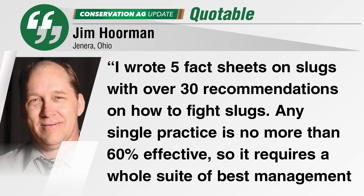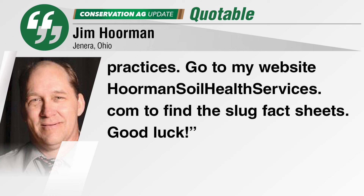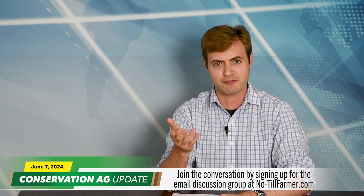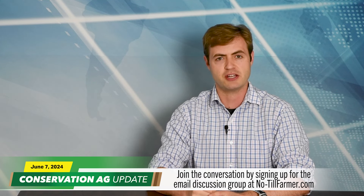No-Till innovator Jim Horman, friend of the program, knows a thing or two about this. The former NRCS soil health specialist has written five fact sheets on slugs. He says there are over 30 recommendations but none of them are more than 60 percent effective, so it requires a whole suite of best management practices. Check out his website HormanSoilHealthServices.com for those fact sheets. We had around 20 responses to the question, all posted on NoTillFarmer.com, and you can join the conversation by signing up for the email discussion group on the website.